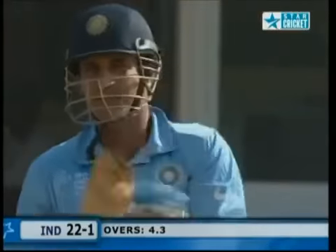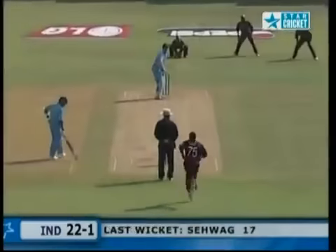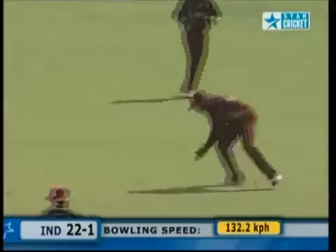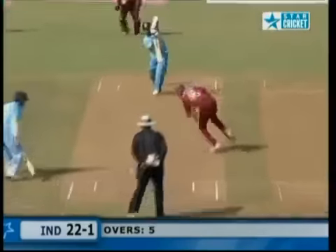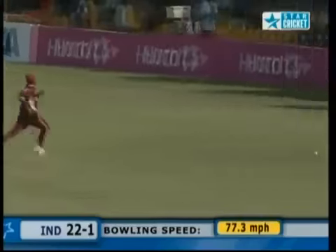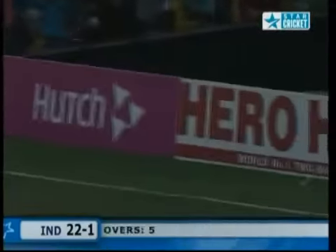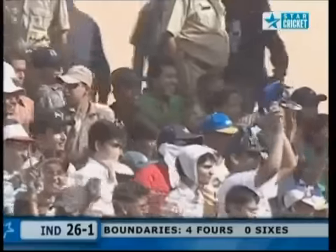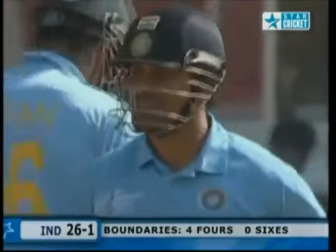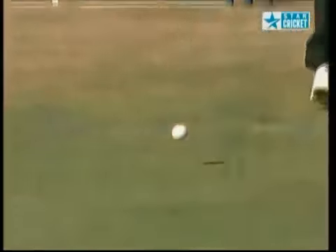Irfan Pathan batting at three for India. Morton's coming around the wicket to him — two slips. Nicely forward. Oh, that's beautiful — straight down the ground, should go all the way. What a shot from Sachin Tendulkar — no fuss whatsoever, just got the fundamentals right. That front foot into position and right down the ground. Makes it look so easy.